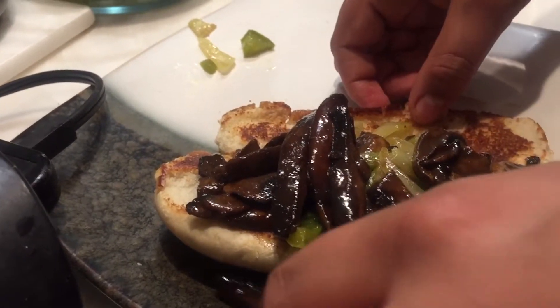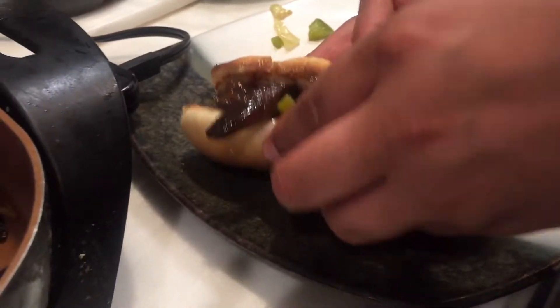Then I'm going to put this mushroom on here, and on the side we have some purple cabbage.